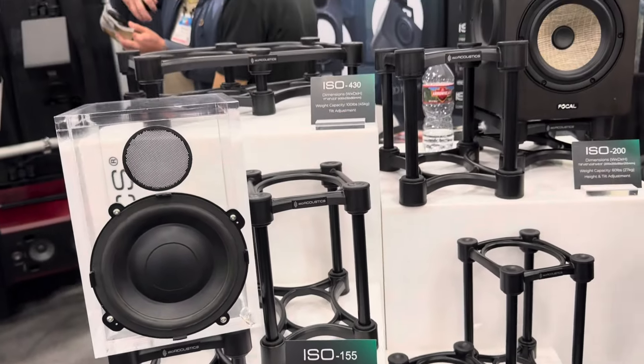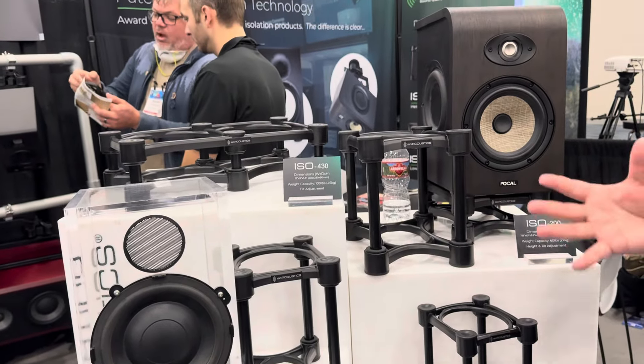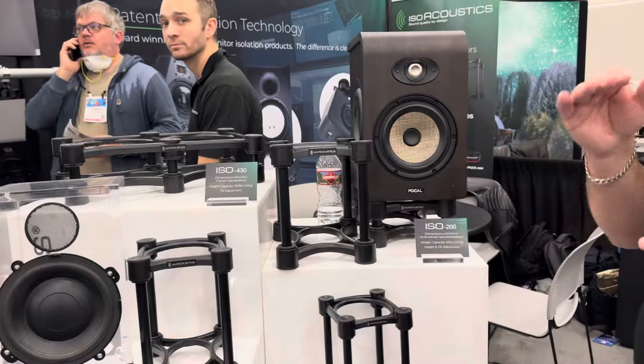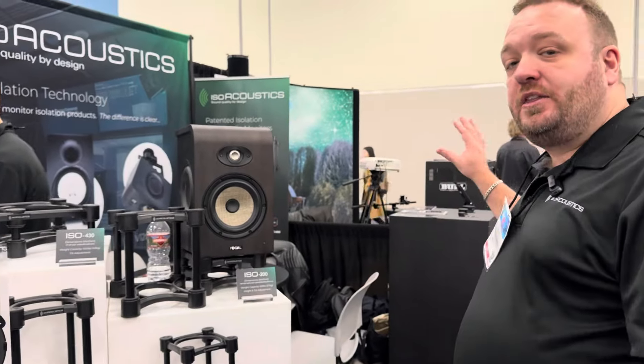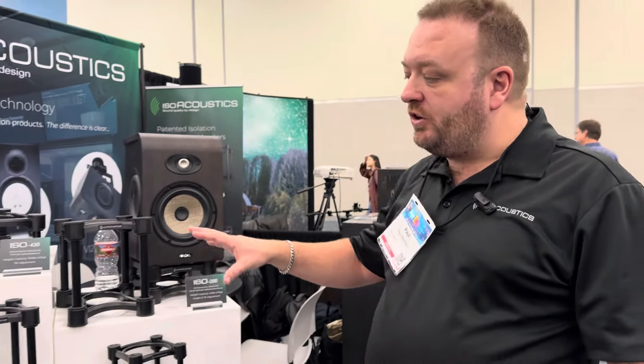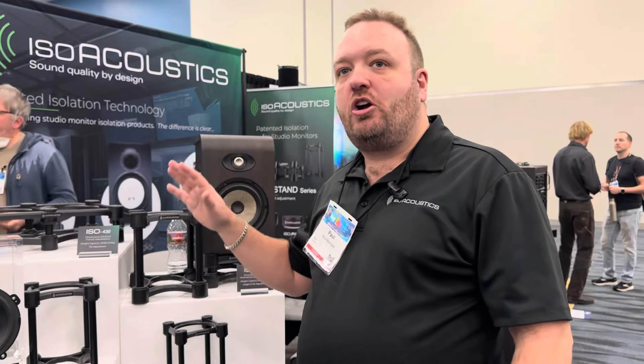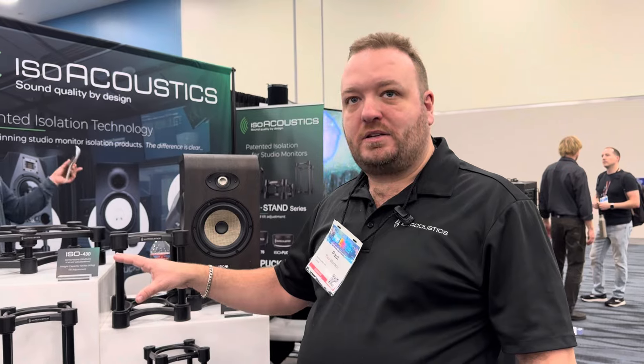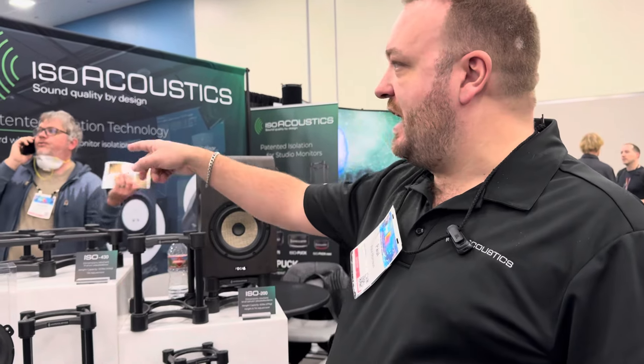You can angle your monitors up or down to get them to that optimal listening position. So if you're looking for a low-profile solution, the ISO pucks are the way to go. But if you're looking to raise your monitors or get them to that optimal listening position, then certainly look at the ISO stands.